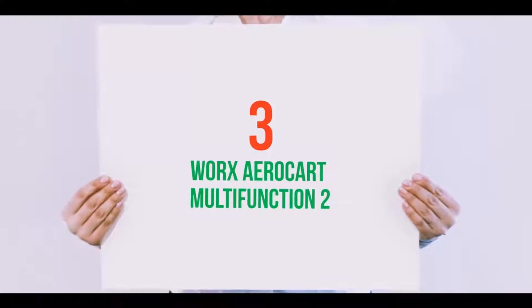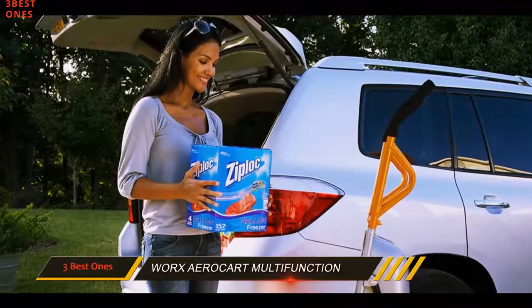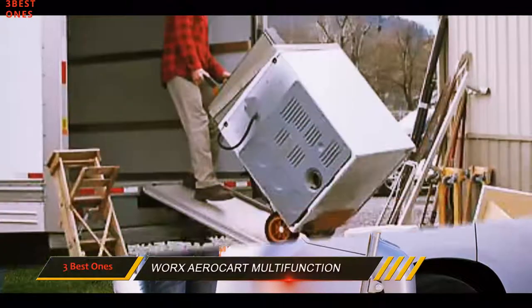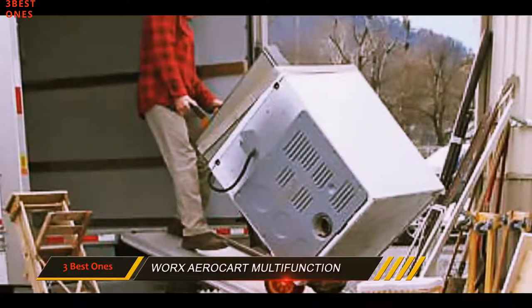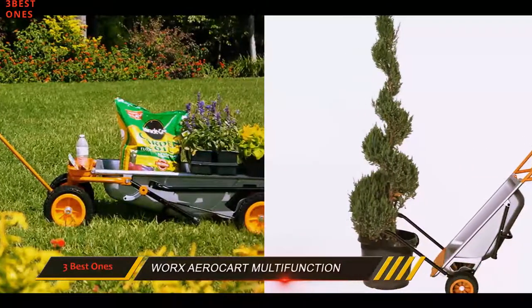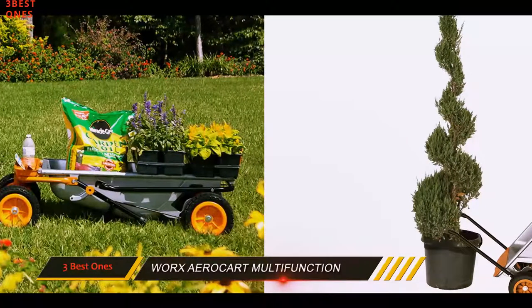Starting at number 3: the Works Aero Cart Multifunction 2. Wheelbarrows that offer additional features or uses can help you save time and energy around a yard. The Works Aero Cart Multifunction 2-Wheeled Yard Cart is one such option. While its 3 cubic foot tub and 300 pounds weight capacity may seem limited, there is more to this wheelbarrow than you may think.